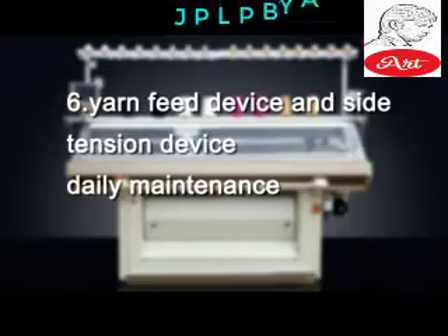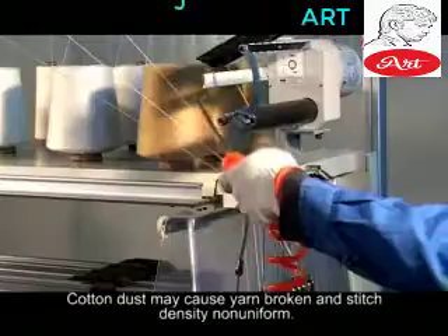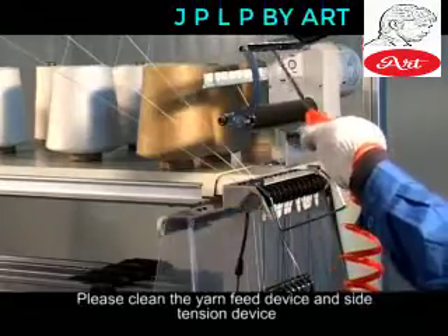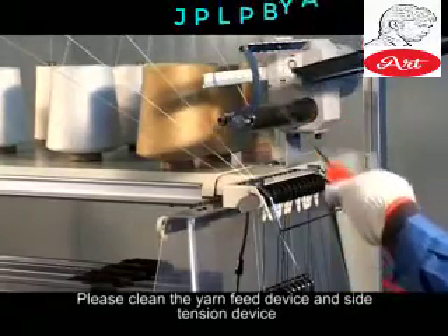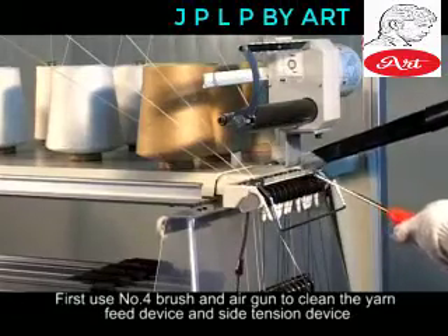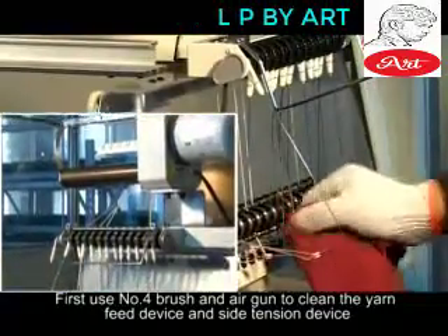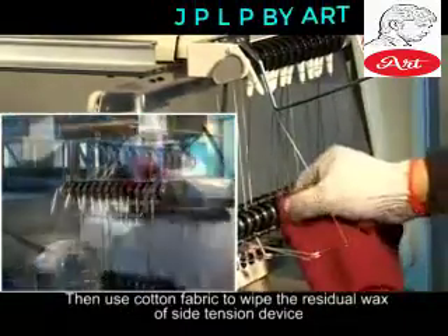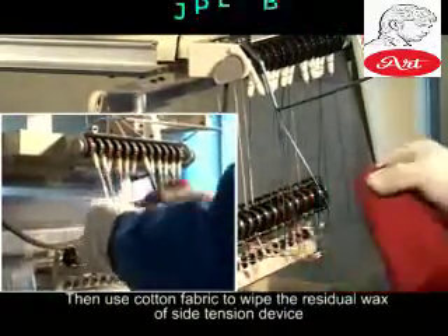Yarn Feed Device and Side Tension Device — Daily Maintenance. Cotton dust may cause yarn breakage and stitch density non-uniformity. Please clean the yarn feed device and side tension device. Use a number 4 brush and air gun to clean the yarn feed device and side tension device, then use cotton fabric to wipe the residual wax of the side tension device.